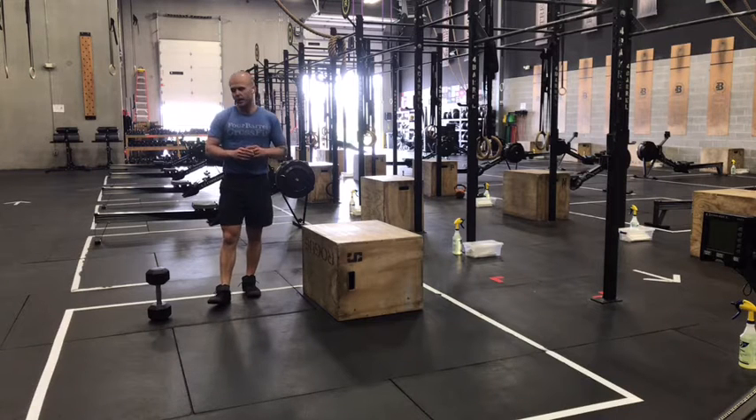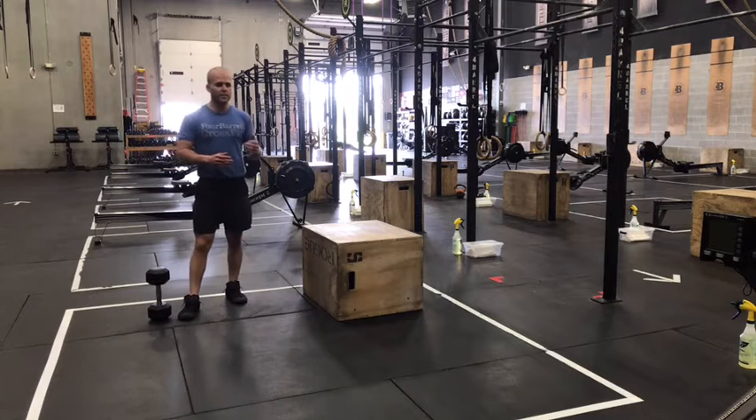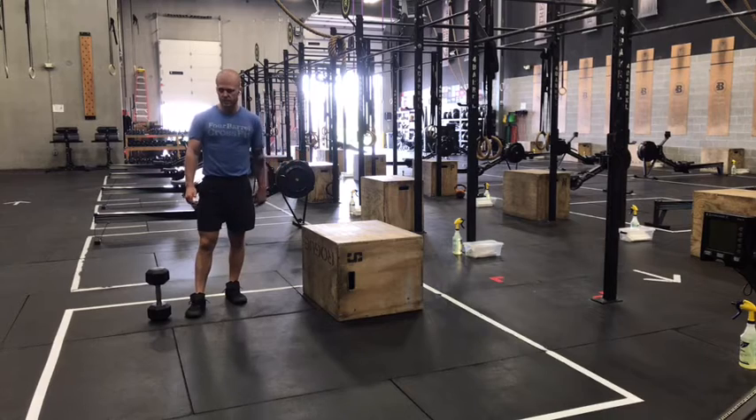All right gang, we're back with our CrossFit Metcon for Wednesday, February 7th. Three rounds today, four separate stations. You'll spend a minute at each movement before transitioning.